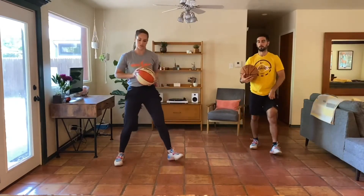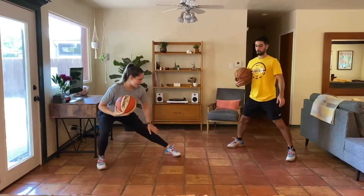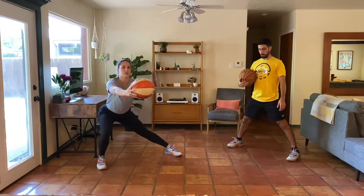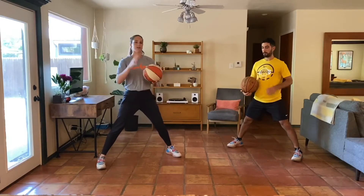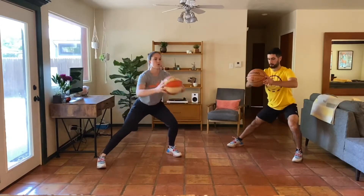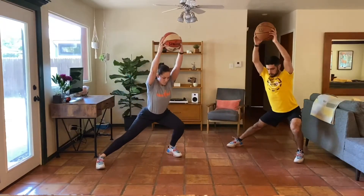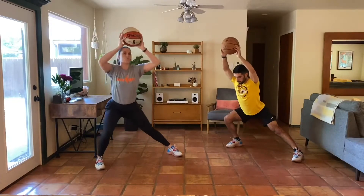Next up, we have lateral lunges. We'll go feet wide here. We're going to sink our hips back and down, keep both feet flat. The ball can stay at your chest, you can reach it out in front, or reach that ball overhead. See if you can match your breath to your movement. You can just stay nice and controlled for this warm-up.